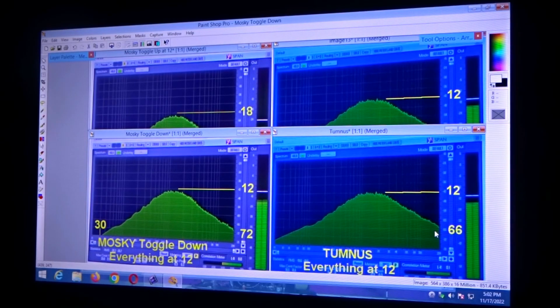Let's take a look at some screenshots and then I'm just going to put them up so you can pause the video and get a better look. If we look at the Tumnus with everything at 12, you can see it has more highs in it and the peak is a little bit higher, and there's more bottom end. Wampler, Brian, took care of the bottom end, and the way you do that is you increase the cap value of your capacitor — that's probably how he corrected that.